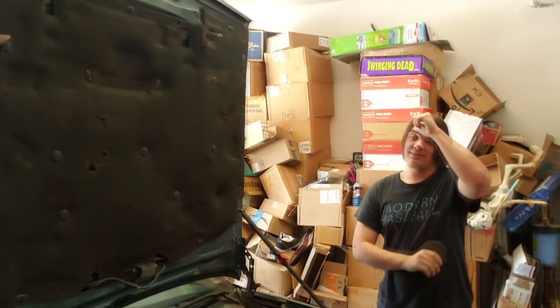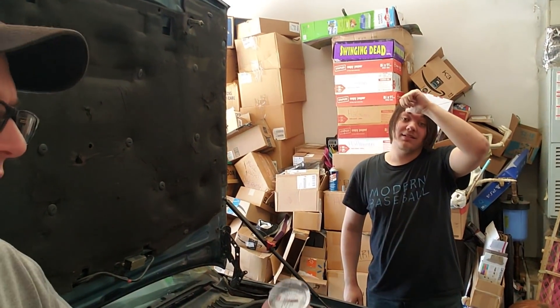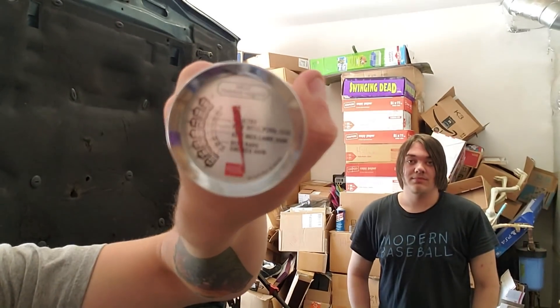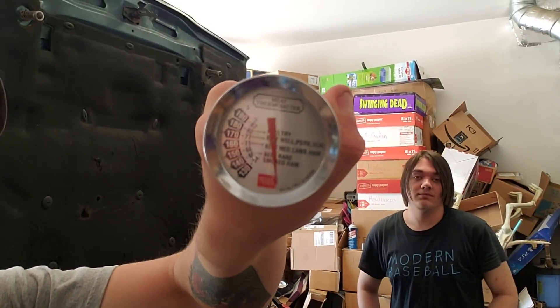Alright, what we should have done was go to Harbor Freight and get one of those laser thermometers — it's like $7 — but we didn't think about that. So what we'll be using, yes I'm wearing my Jimmy John's hat, get over it, is this meat thermometer, which the lowest it goes is 130, so we should be able to be lower than that at least. Just to make sure it works, I'm just going to give her a squeeze. You can see it going up just a little bit there.